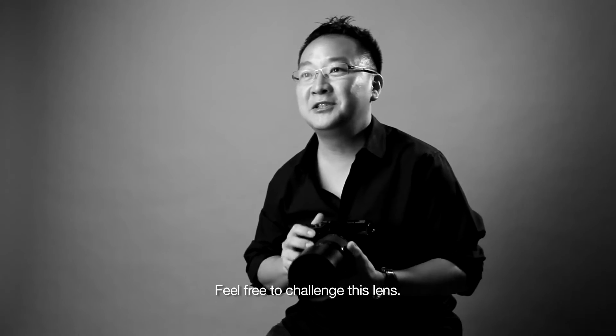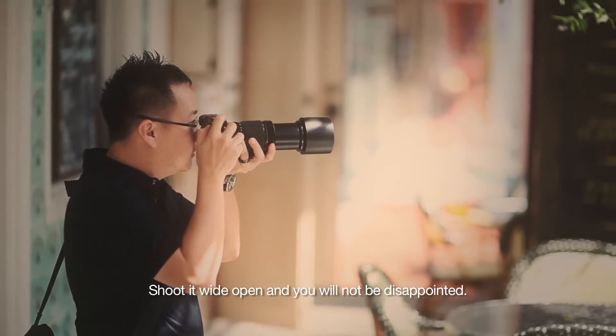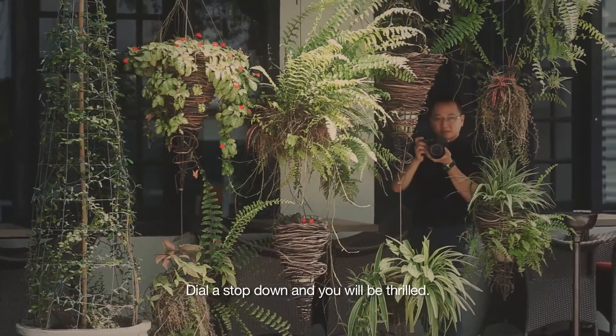Feel free to challenge this lens. Shoot it wide open and you will not be disappointed. Dial a stop down and you'll be thrilled.